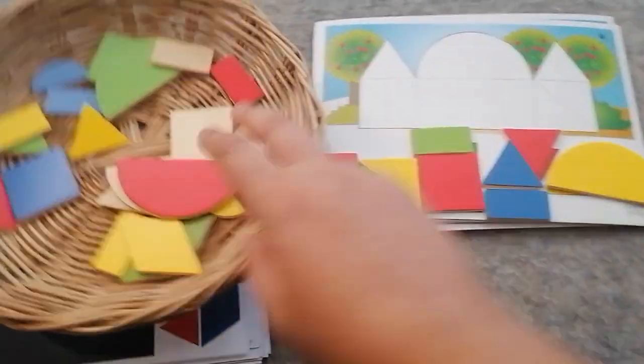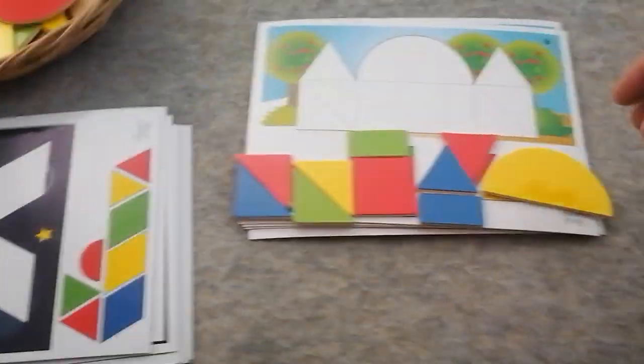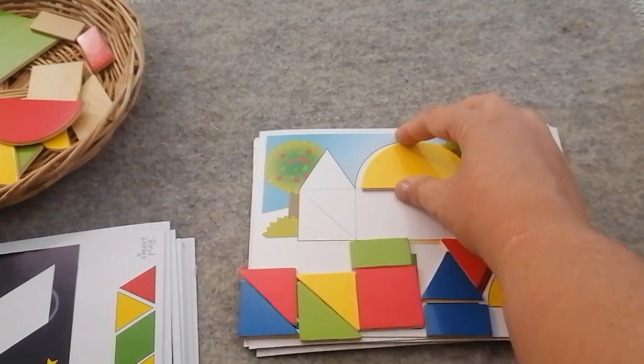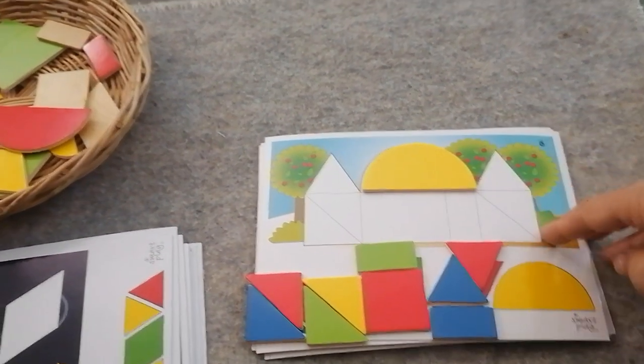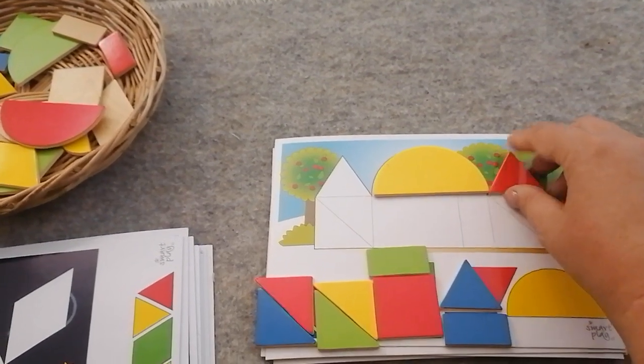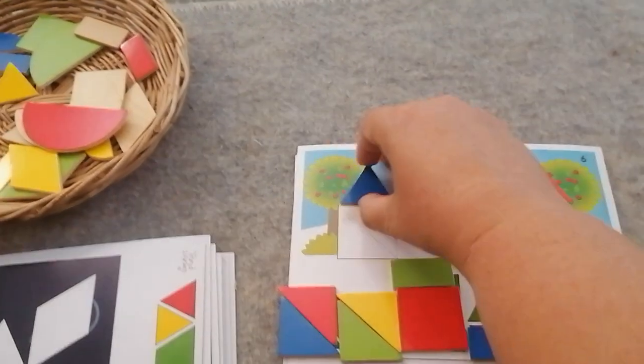That's the first time we've used those pieces. Since it's the first time, I'm going to place the yellow semi-circle first. They've made some kind of a building with a dome on top of it. There go my triangles — they're the points of my building.